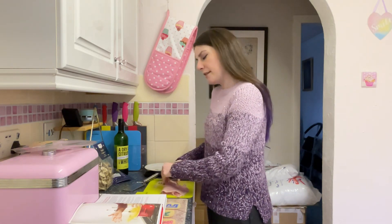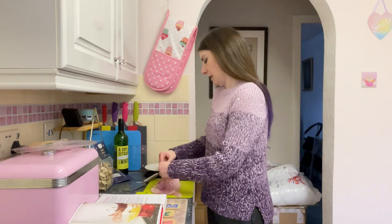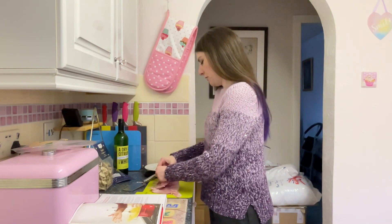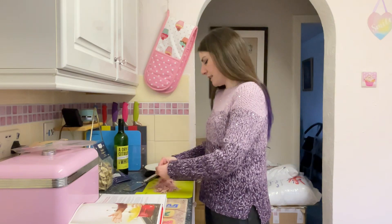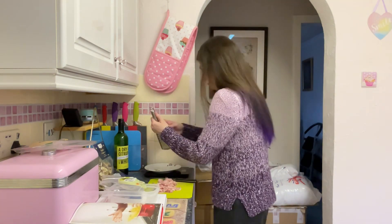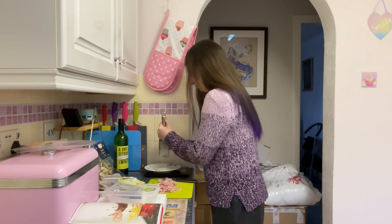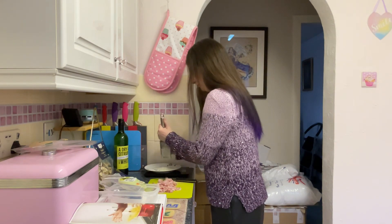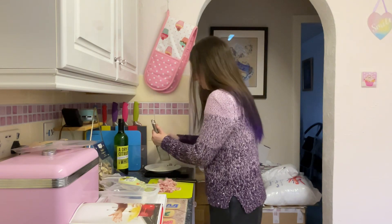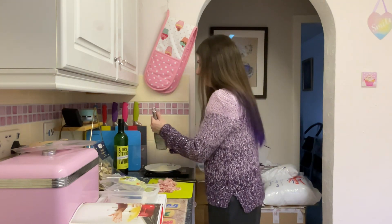And then I need to grate some Pecorino Romano cheese — four tablespoons, so that's about 30 grams. And I will also need an egg. I have some blue leghorn eggs from Sainsbury's and I'll be using one of those. I'm grating this onto a plate on the kitchen scales, but the scales are not actually turned on. The reason is that I roughly know what two tablespoons of grated Pecorino looks like, and for this recipe it's not going to massively impact it if I have a little bit too much or not quite enough. I'm more likely to have more than I need, so weighing it would be pretty pointless.